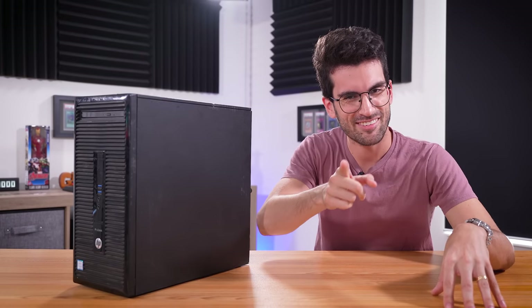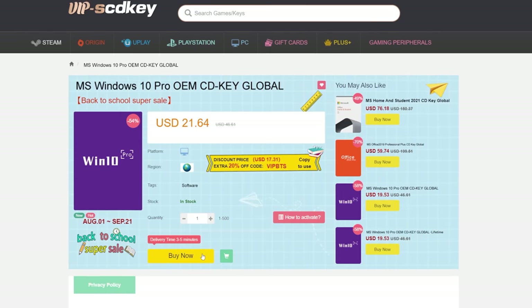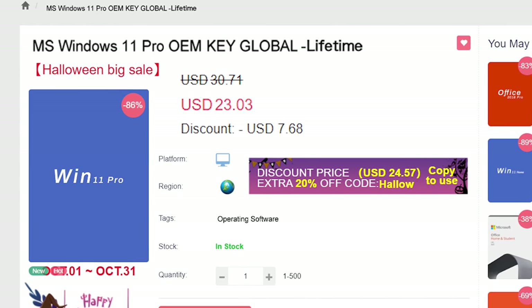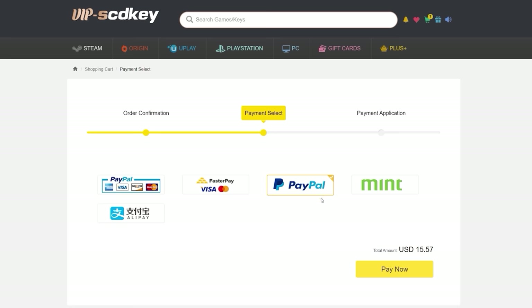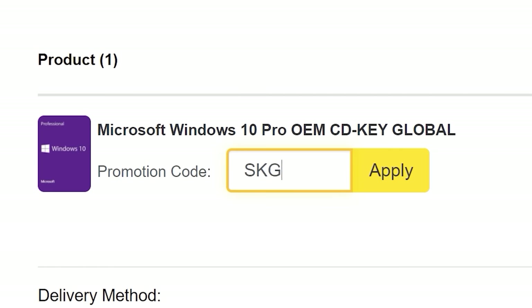If you're sick of seeing that same 'Activate Windows' watermark, head over to VIP SCD Key where they have Windows 10 and 11 Pro OEM keys at a fraction of retail price. Use a secure payment method like PayPal, enter your product key in your PC settings window, and say goodbye to the watermark. Use offer code SKGS for a sweet discount.